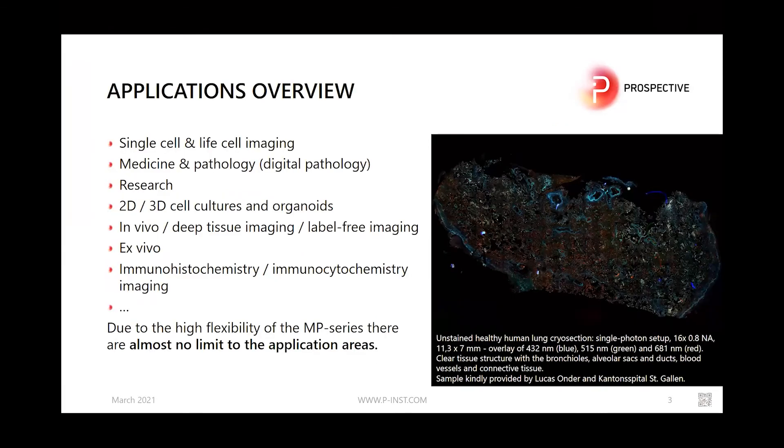Due to the high flexibility of the MPX series, there are almost no limits to application areas. Just to name a few examples: single-cell and live-cell imaging, label-free digital histopathology imaging, and in particular it brings along process improvements in immunohistochemistry and immunocytochemistry imaging.